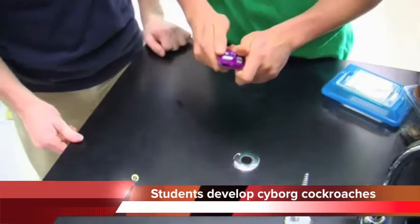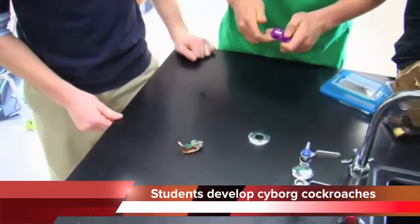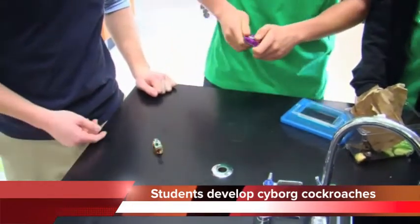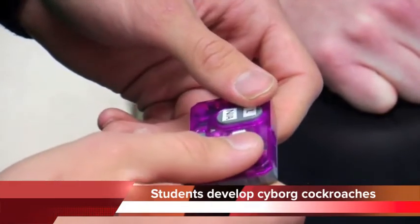Is that even possible? It's like infinitely complicated, and we're doing it with an electrical signal from a battery. It's definitely been amazing.